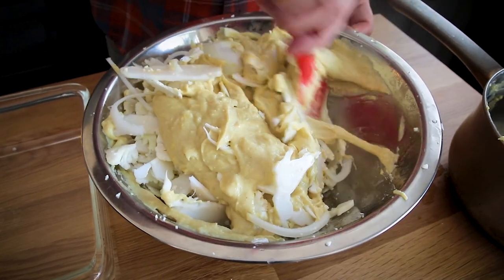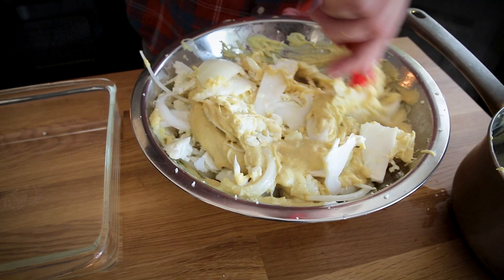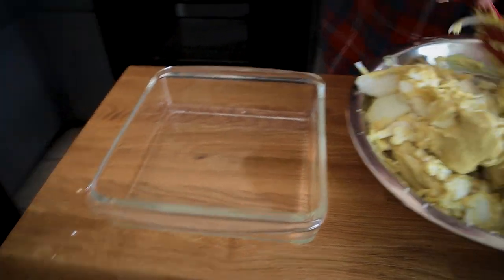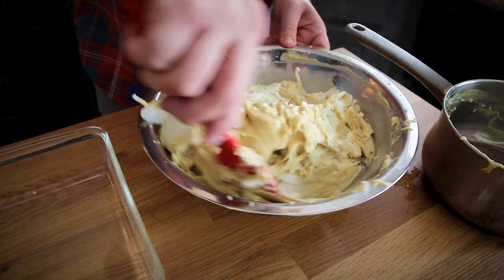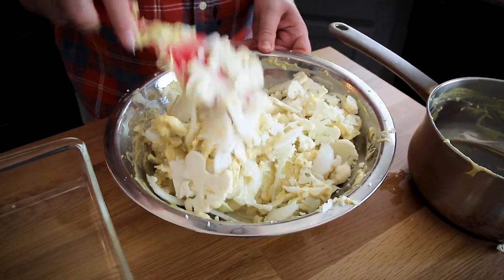I'm going to work here for a moment to get this all mixed together, and then it's going into this eight-by-eight baking dish. It's going to go into the oven for 45 minutes at 350°F covered. Then the last 15 minutes I'll take it out, make a panko breadcrumb topping, and it'll go in for another 15 minutes to get brown and crispy on top.